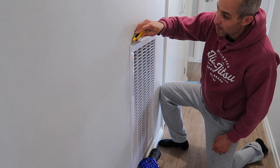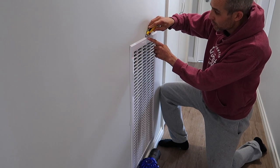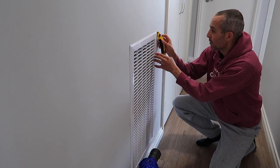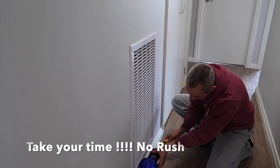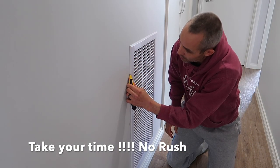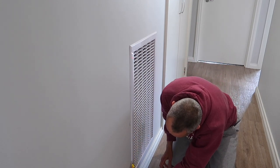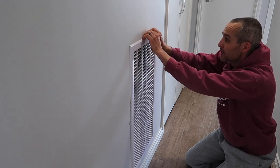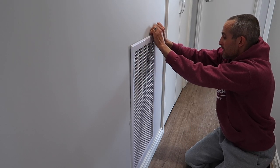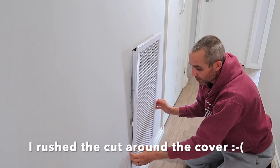Start at the top and run it right the way around, making sure you do get in behind there, just like so. Once you've done that, you're going to need two hands — just start in the middle and work your way to the side. You might take a little bit of paint off as well, which as you can see I've done previously.